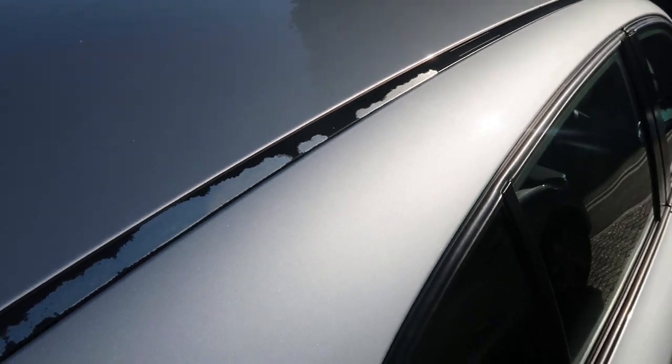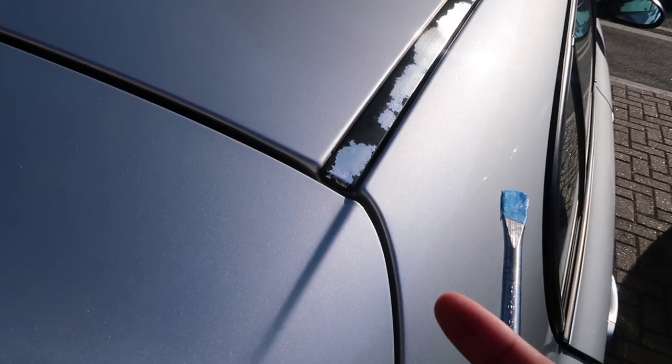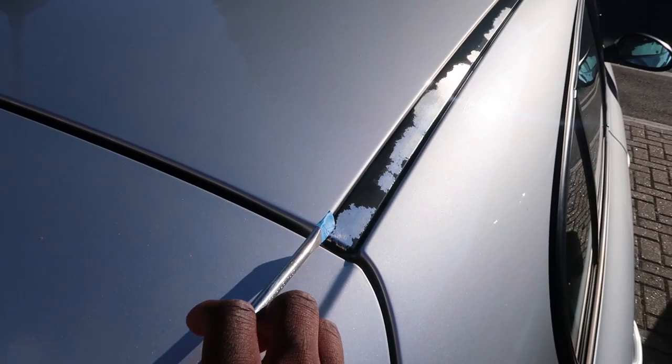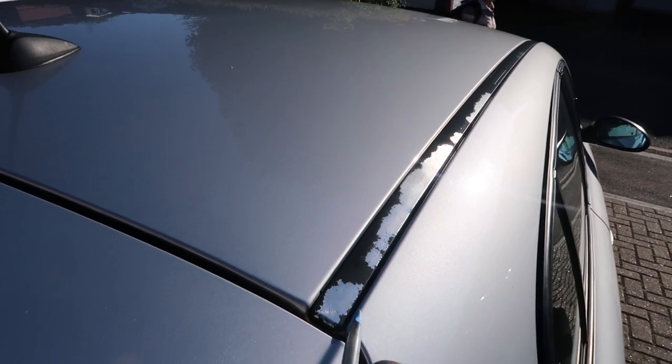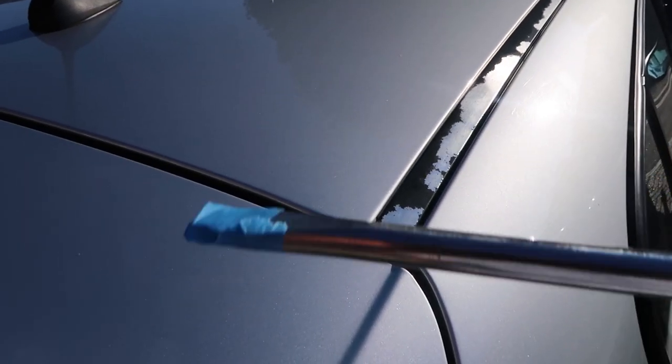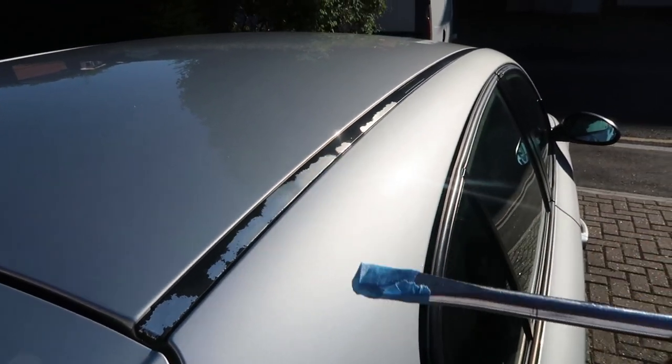I can't really film this with one hand, so I'm just gonna try and use the screwdriver and pry off the whole rail going along, being as careful as possible. I've put some tape around the edge so that it doesn't scratch the paint as I'm doing it — so let me try.